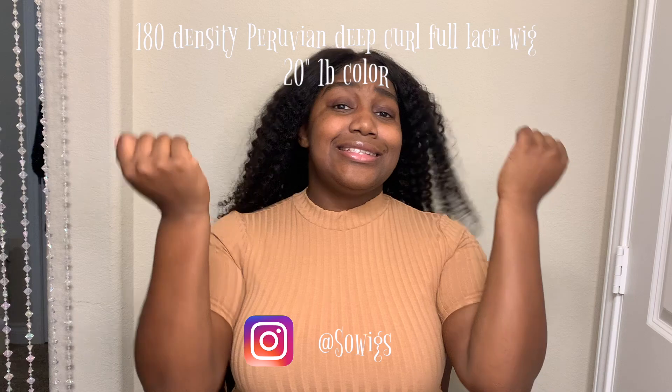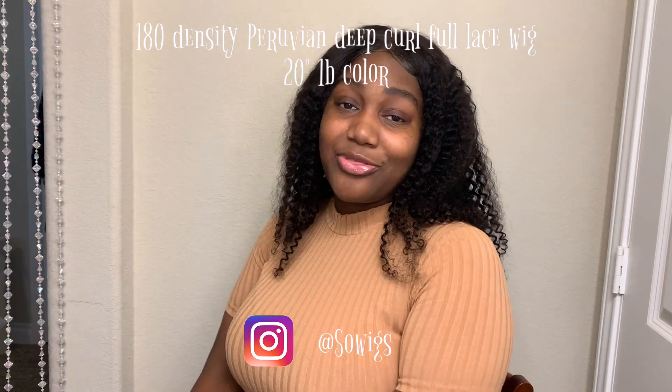Hey y'all, it's your girl Chili and welcome back to Chili Got a Soul. Yes I do! And I got this beautiful 180 density Peruvian deep curly 360 lace wig from Sew Wigs. Let me just tell y'all something — it is everything. I'm living for it. I'm here for it. I came here today for this wig.